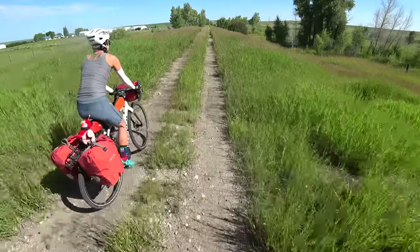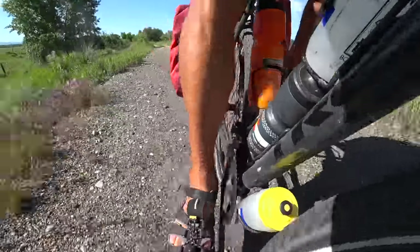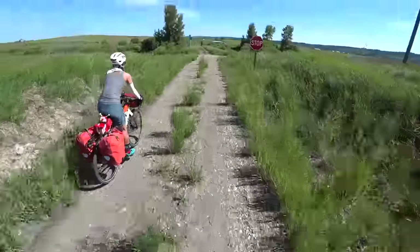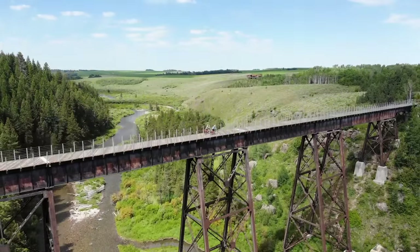We rode these bikes about eight to ten hours a day and we always felt comfortable. Even on the dirt roads where we're bouncing around all day, these frames really took the shock quite nicely — especially Allie's bike being carbon. It didn't beat up our bodies. We would wake up the next morning feeling fresh, get back on and ride again and again and again.